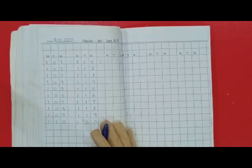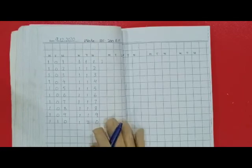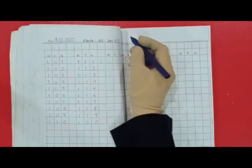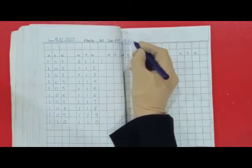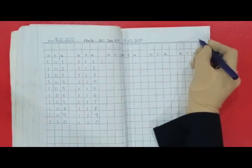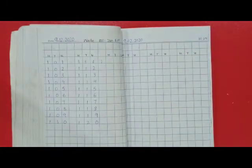Dear kids, I have done two lines for you. Now you will do the rest by yourself. And do remember, mention the date on each page. And mention H.W. Jazakallah.